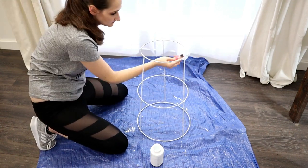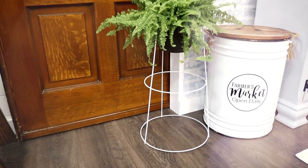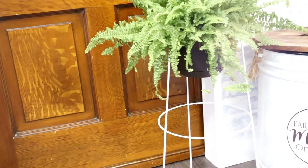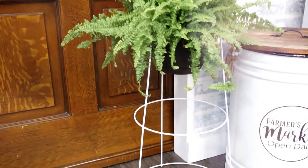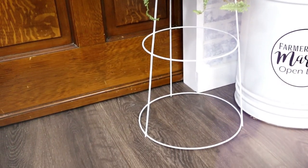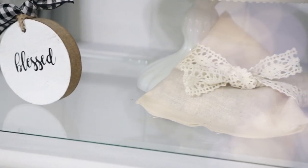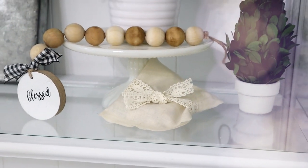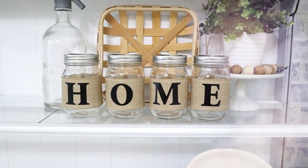Once it's all painted, find a flower pot or hanging basket large enough not to fall through the top circle. As you can see, I have a beautiful fern on top, but you could even add a piece of wood to make a side table out of it — so many cute ideas from such an inexpensive piece of garden equipment! I have more five-minute DIYs coming up, so please subscribe for weekly DIY tutorials and new inspiration. Thanks so much for watching — bye everyone!